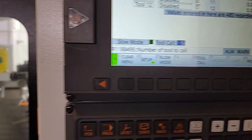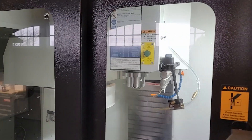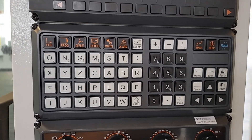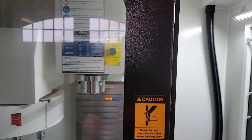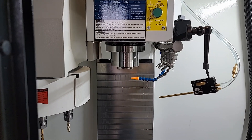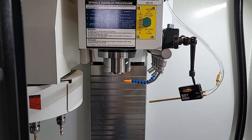The tool change takes place and it picks up tool 5. Then I press the door button to open the door, put tool 5 into the spindle, and then move on to tool 6. I just do that each time until all the tools are loaded. I'm going to do that now and then we'll pick back up on the probing.